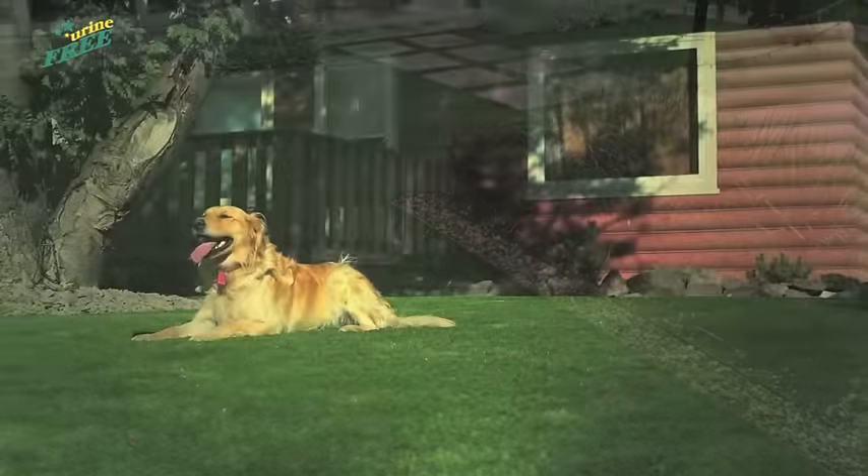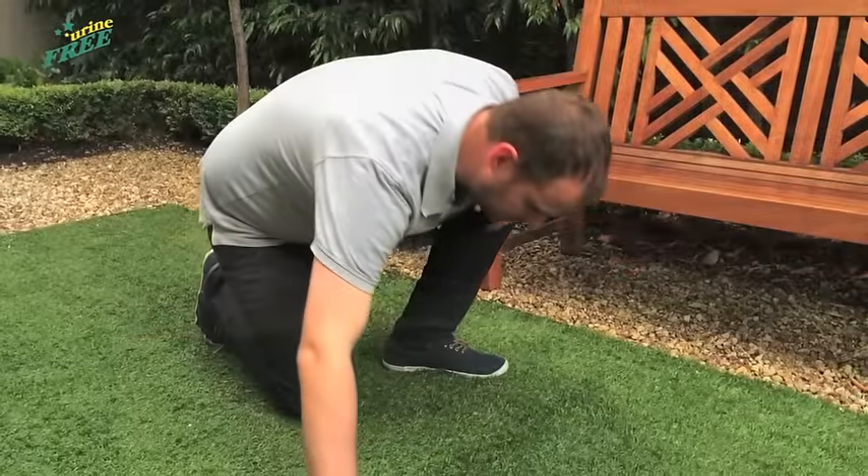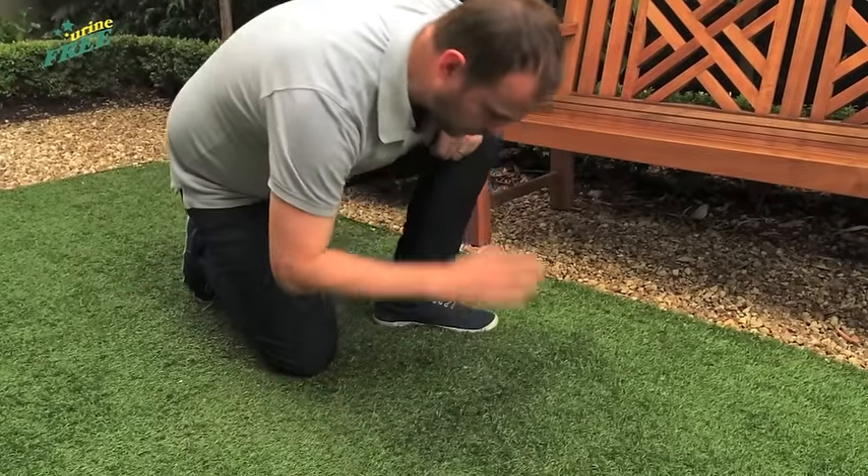However, if you do have synthetic turf and a pet that uses the lawn, you may have come across the problem of getting rid of urine odours, even after you've hosed the area down.